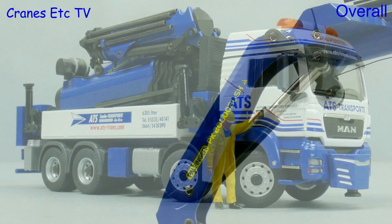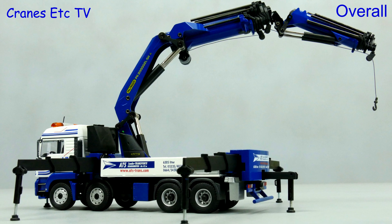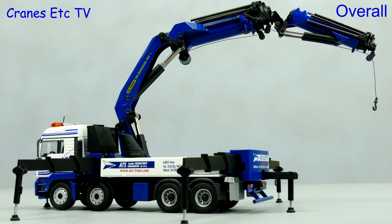This is certainly an impressive model from Conrad of a very big loader crane. As usual the functionality is very good and there is a nice level of detailing. It is a bit pricey for a loader crane, but it is an impressive and complex model. It also looks very good in the ATS colour scheme and overall it's highly recommended.